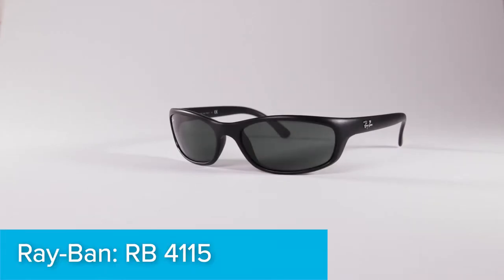Here's how you replace the lenses on your Ray-Ban 4115 sunglasses with your new lenses from LensFlip.